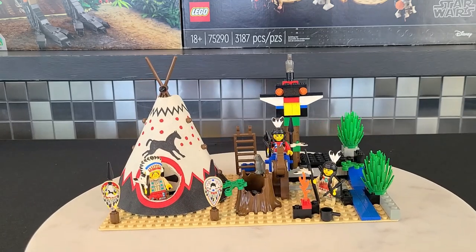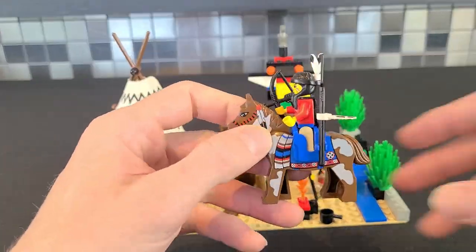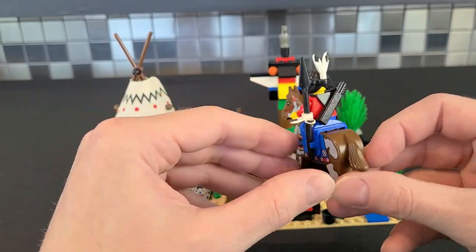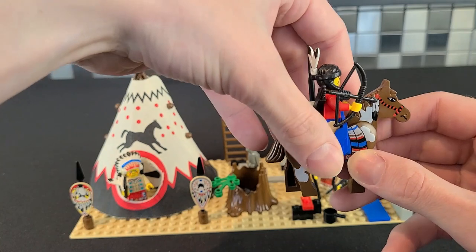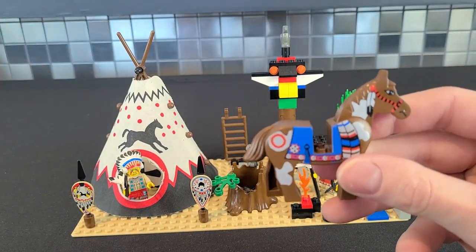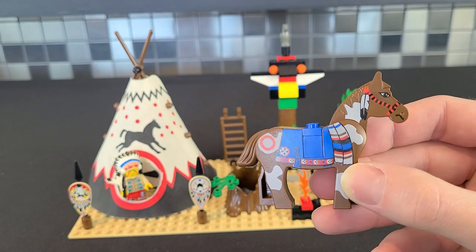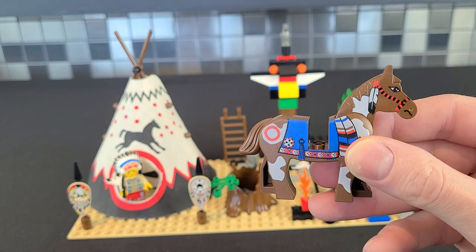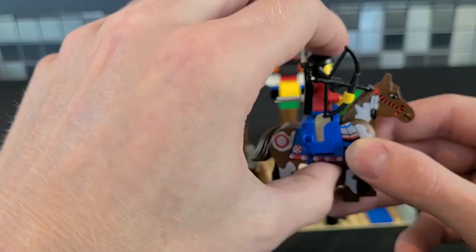The first thing we'll take a look at is the horse that's included. As you can see, there's a lot of detail — even by today's standards this would be considered a very detailed horse. It's one of my favorite printed pieces to come out of the 90s as far as horses go. What's also nice is you can take out the saddle and just put the blue piece on there if you want to make it look like no one's riding — instead of having this big chunk out of the horse, which looks like something took a big bite out of it.